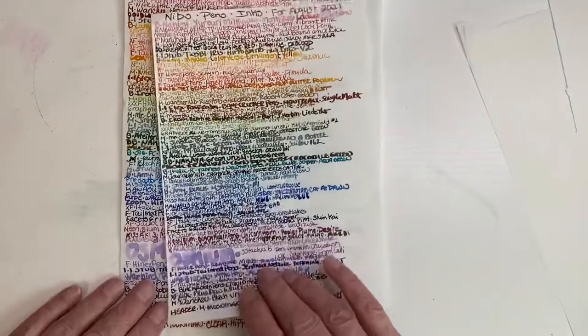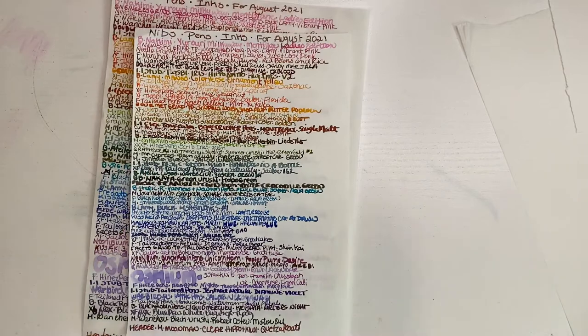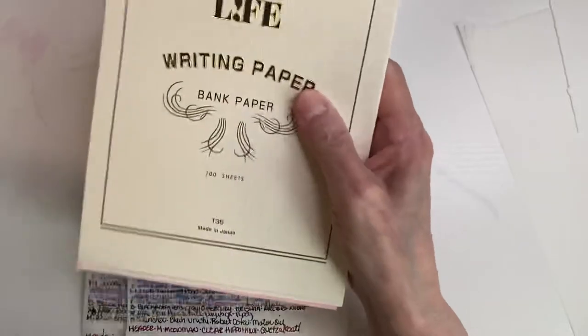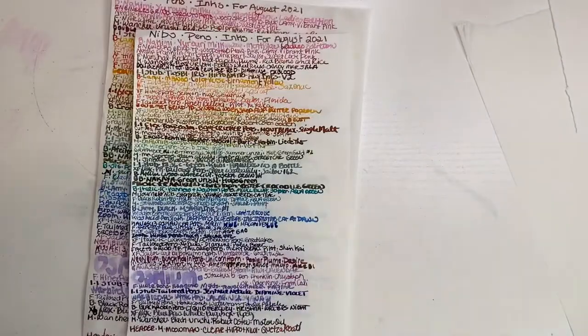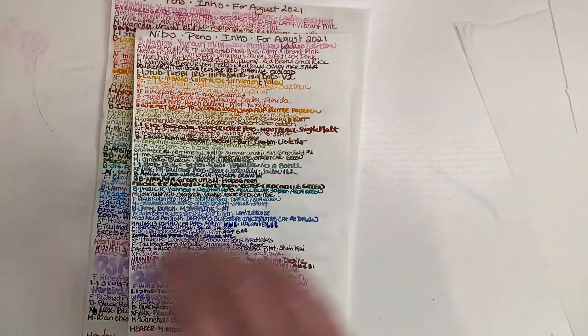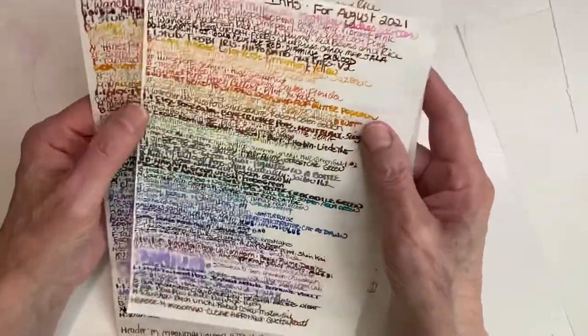Which one do I think is more accurate? Actually, none of them, because they don't behave the same on regular papers — and I'm not talking about copy paper, I can't stand that paper. I'm going to write through these. This is usually my first page, second page, and then my third. None really are the same.